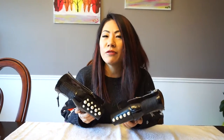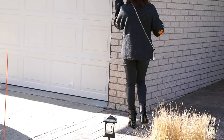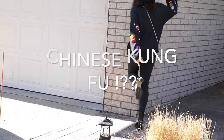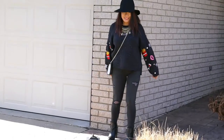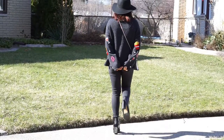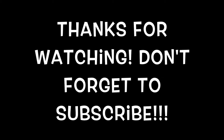You're going to see me wear these boots in action — have fun with your own DIY project. Thank you very much for watching!